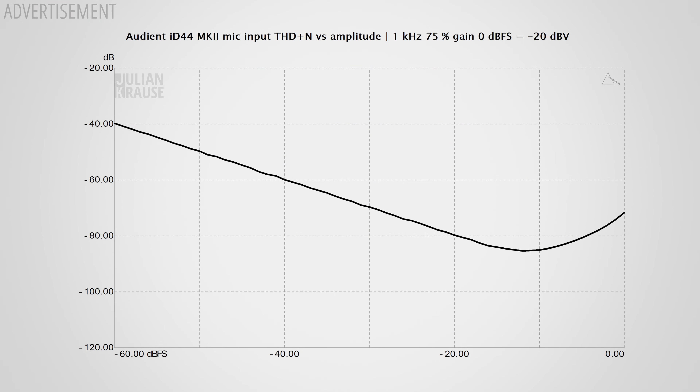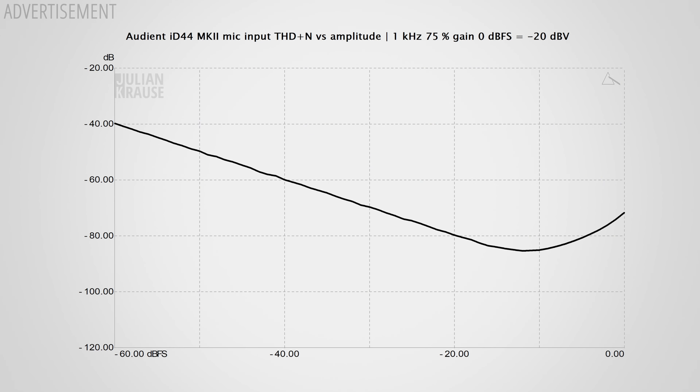Let's have a look at distortion. In the measurements you can see that THD starts to rise towards higher levels. Would I have liked to see a better performance from an interface in its price range? Yes. Does that really make an audible difference in practice? No. Especially if you set your level to a typical recording level of around minus 18 to minus 12 dB, you're pretty much in the sweet spot and there's really no chance you will hear this distortion. Still, I'm a bit surprised because the iD4 and iD14 actually outperform the iD44 purely in terms of distortion on the inputs — not that this really matters, but the measurements don't lie.